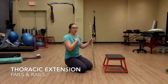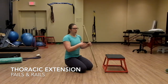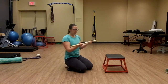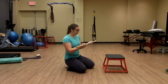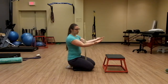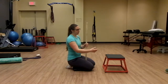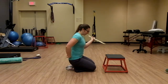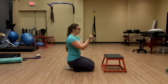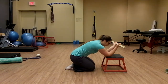In order to actively control thoracic extension, we're going to do PAILS and RAILS for T-spine extension. I'm going to use the dowel to help with this — it will help me externally rotate at the shoulders to put the lats more on stretch. I'm going to be in a modified child's pose position, holding the dowel with palms up and elbows on a bench.